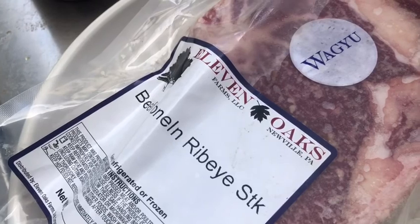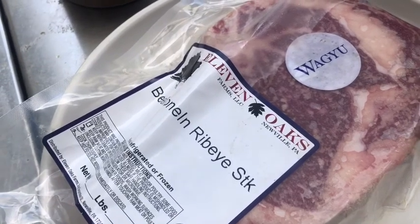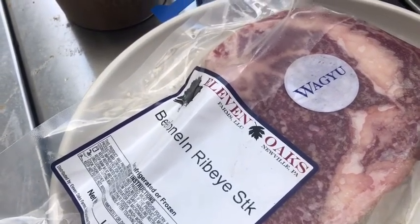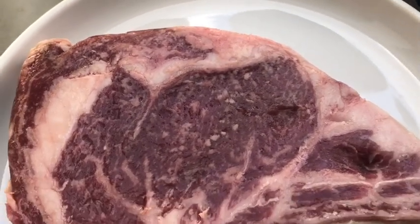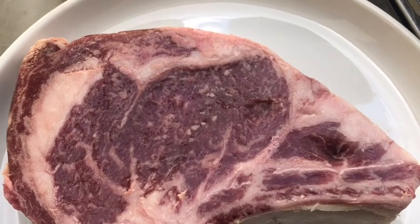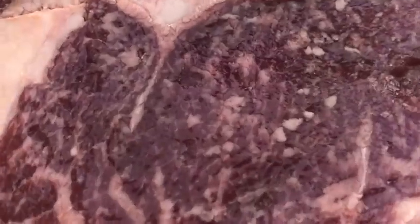It's a bone-in ribeye steak from 11 Oaks. A couple of important things when you grill your steak: make sure the grill is nice and hot and clean, and make sure the steak is out of the refrigerator and at room temperature. As you can see, it's got a lot of nice marbling — a lot of fat, but that's okay. Sometimes people go to the grocery store and find a very lean steak, but that's not going to be the best. A nice steak needs some fat — it makes it juicy and moist. The marbling, which is fat between all the muscle fibers, is going to make it really tender and tasty. It's about an inch and a half thick.